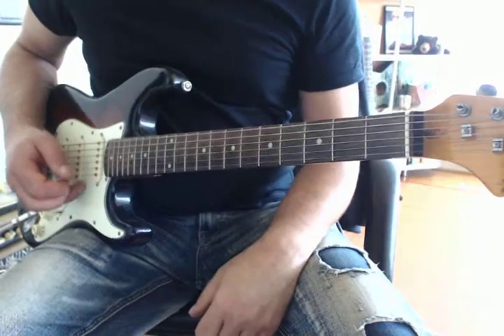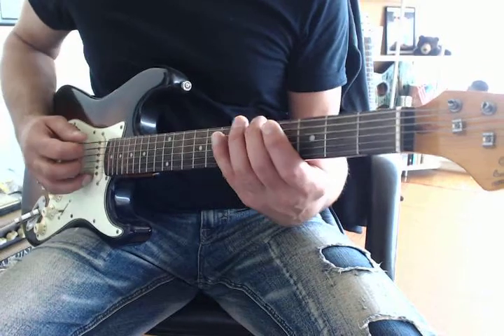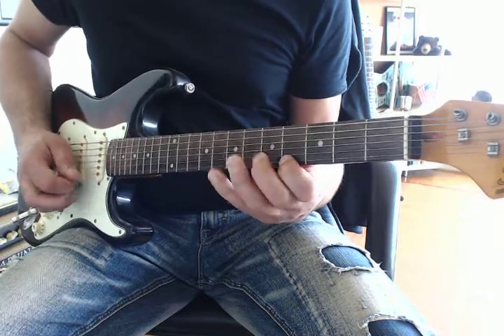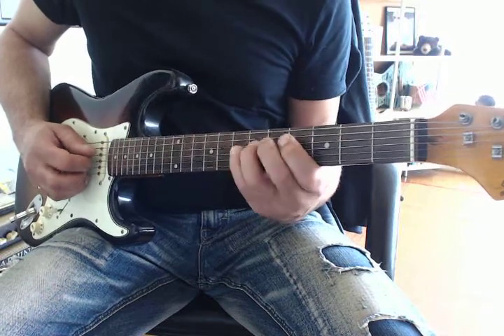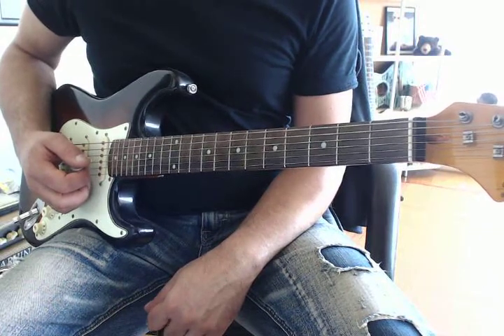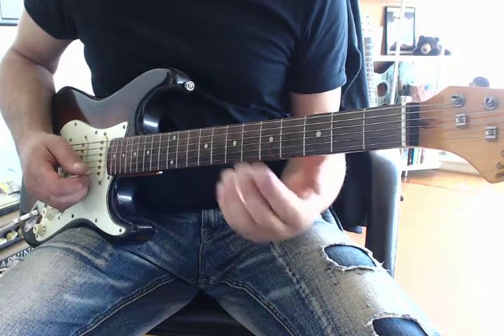That means we can use the C major scale in this case, which we covered before. So that's the scale we'll be using, and then we also have to assess the pentatonic. In this case, we'll use the major pentatonic.